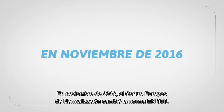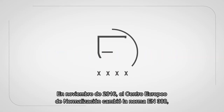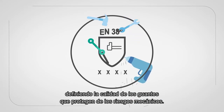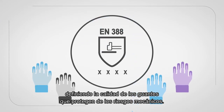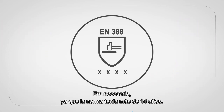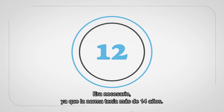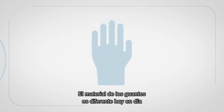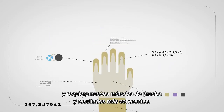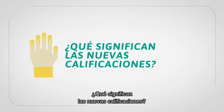In November 2016, the European Centre for Normalisation changed the EN388 standard, defining the performance levels for gloves giving protection from mechanical risks. This was needed as the standard was over 14 years old. Since that time, glove materials have changed and require new test methods with more consistent results. How do I read the new markings?